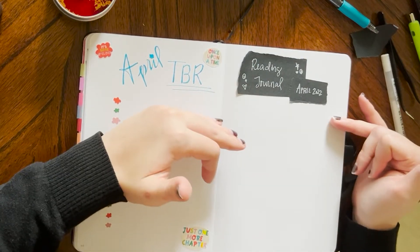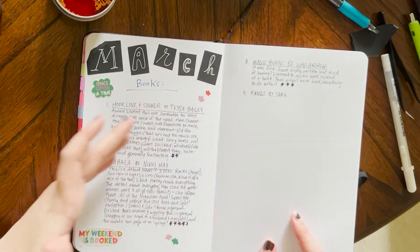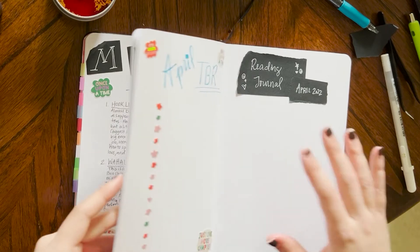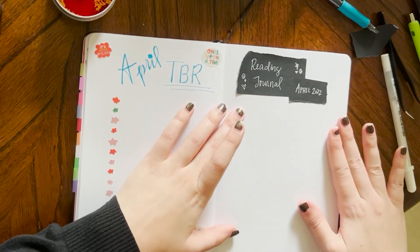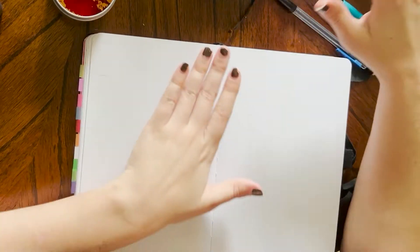I obviously don't know how much I'm going to write for each book — last month a couple of them were small and a couple were larger. So I want to give room on this page for two reviews, and then on each other page at least room enough for three reviews.